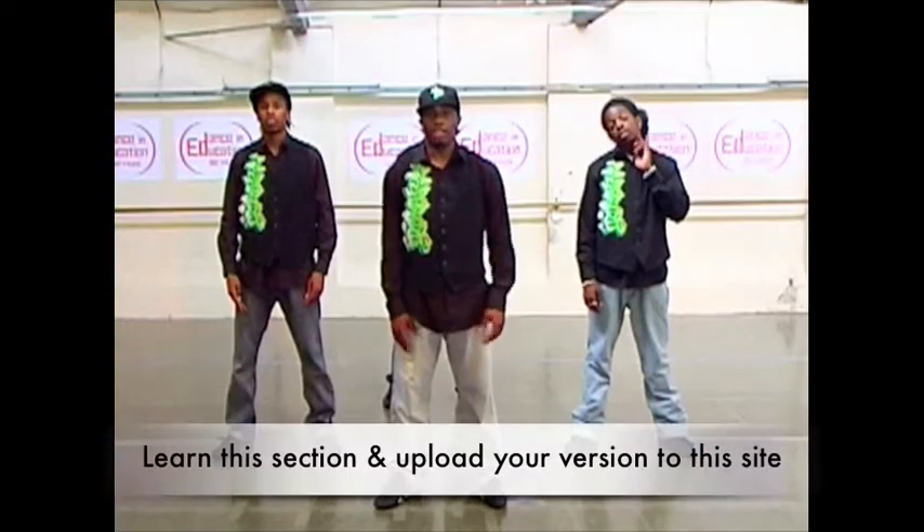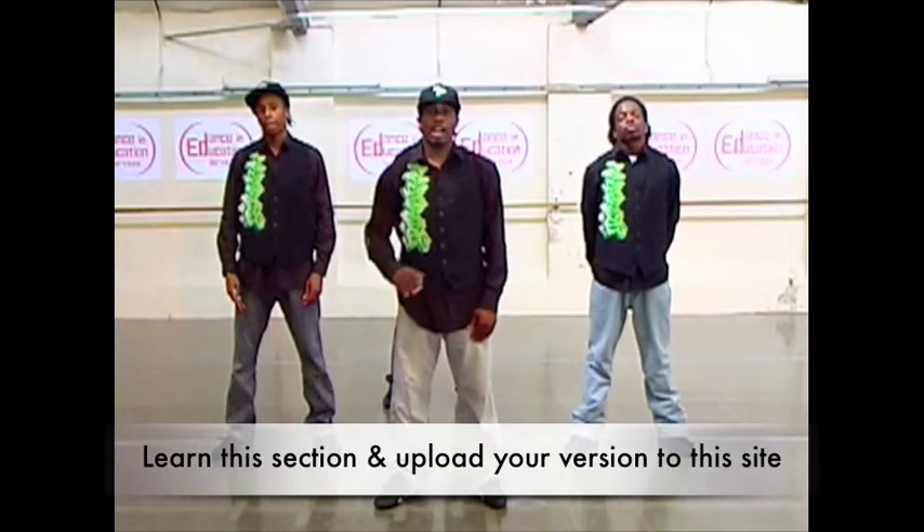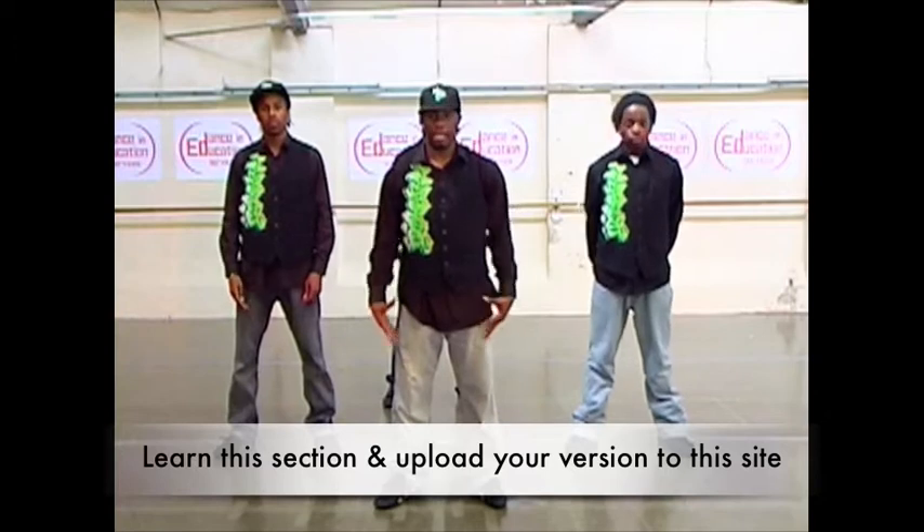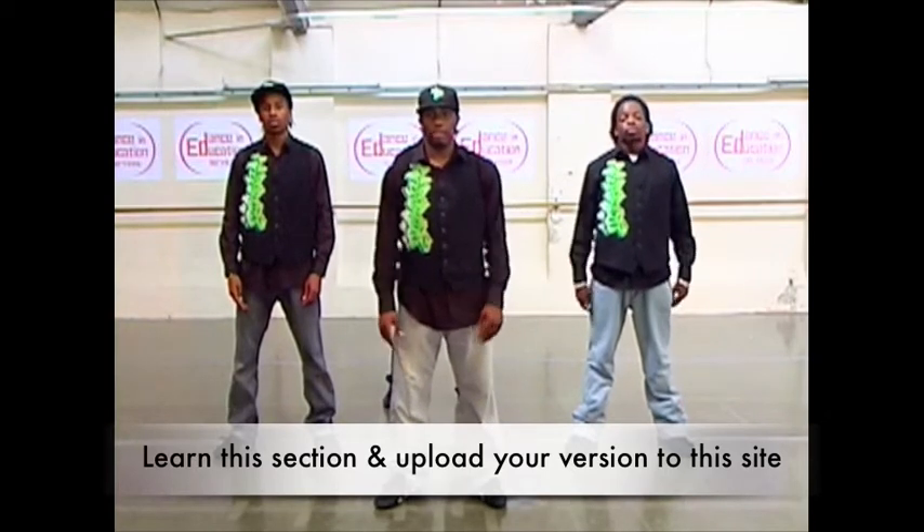I'm going to show you a piece from our set that we've just performed for you. It's an isolation piece — basically just arm movements, standing in the same place. I'm going to go through it bit by bit for you.